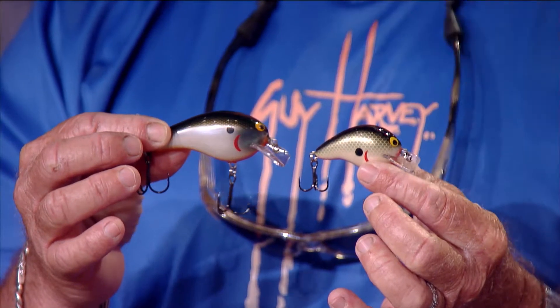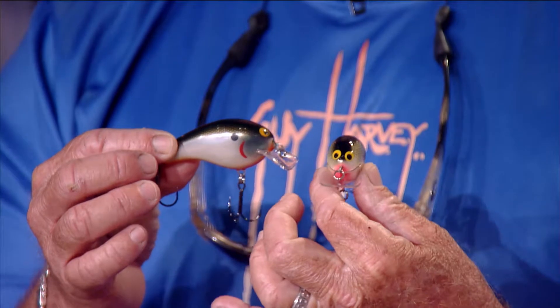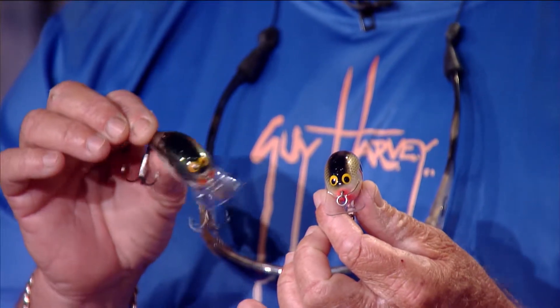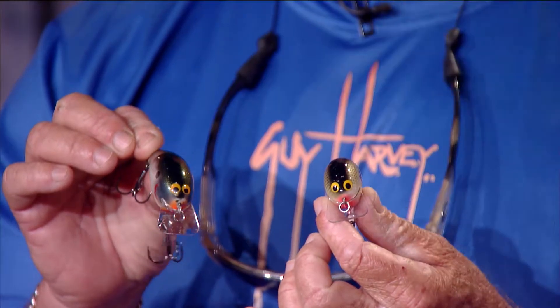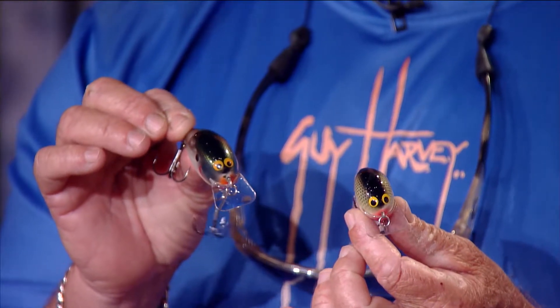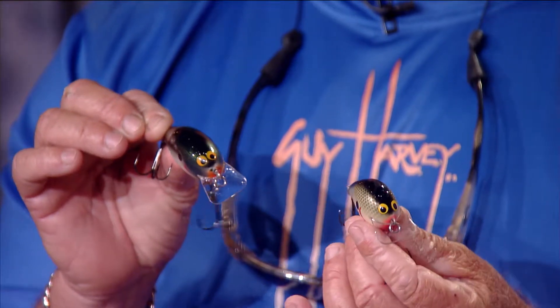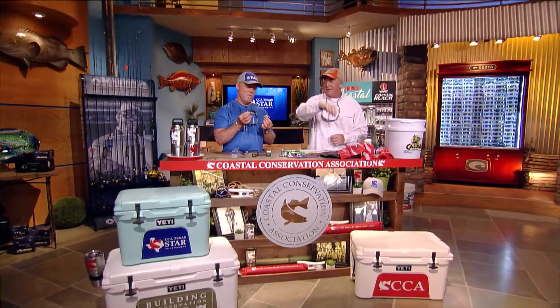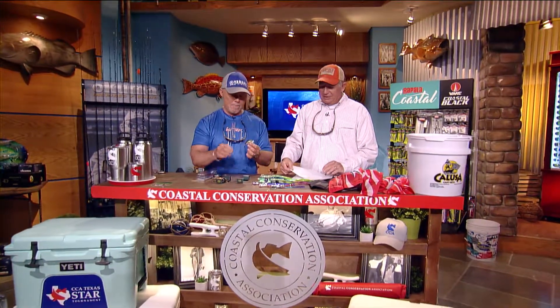We keep hearing a lot about square bills that guys are fishing with. Here are two examples: the Bagley Balsa B1 and the B2 — the B1's the little one, the B2 is the bigger one. Made out of balsa wood with a big square bill that'll bounce off stuff. The bigger one's obviously for bigger bass when they're eating bigger stuff; the little one for smaller forage. You just want to retrieve them, bounce them, let them stop, and they get nailed when they float up. I've been using Bagley Shads my whole life — I love those.